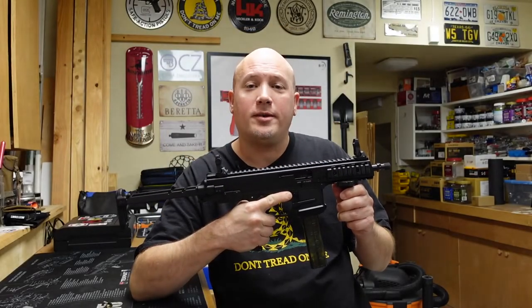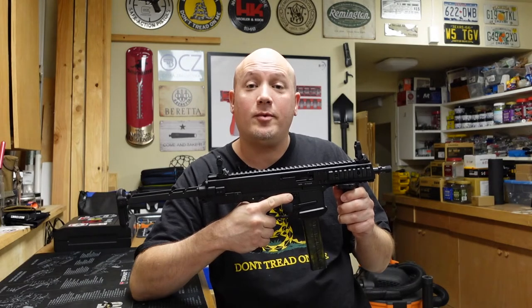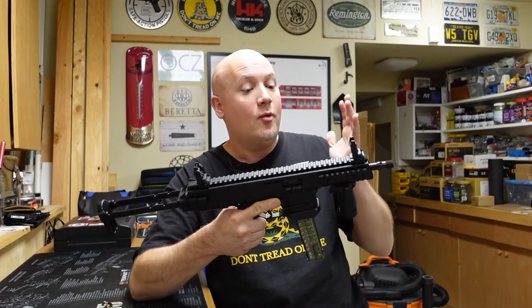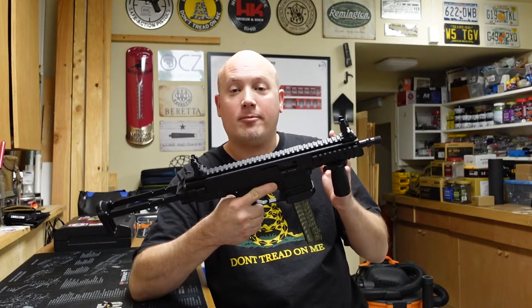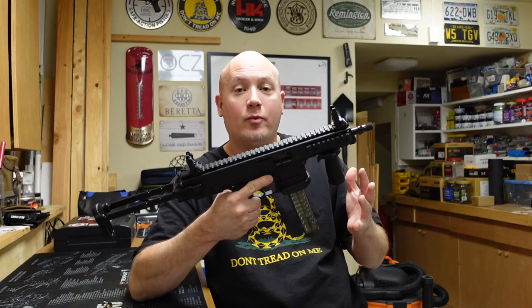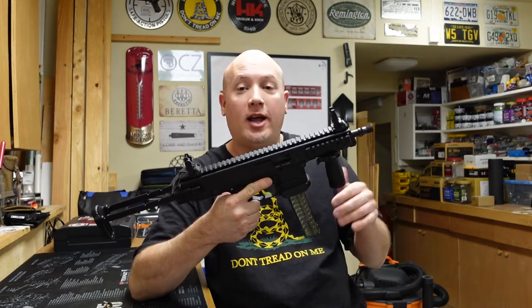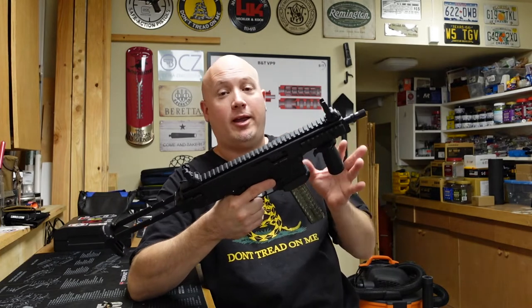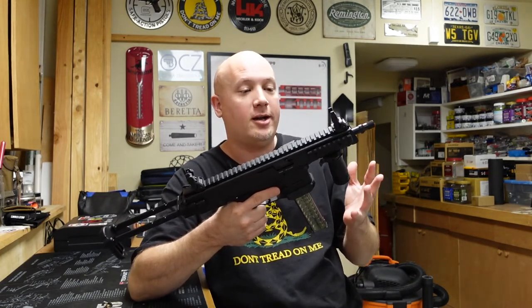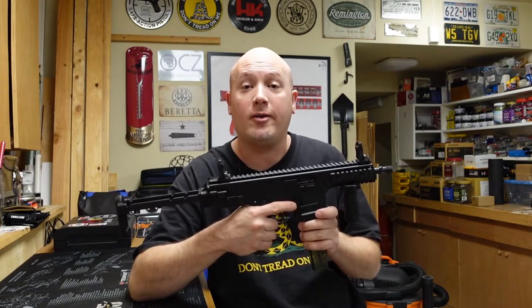Hey everybody, it's Jason from the Texas Gun Vault. Today I'm coming to you with a little story about something that happened to me and more specifically one of my favorite firearms in my collection. My B&T GHM-9 went boom, and I kind of wanted to document this. This was not the video I was planning on making, but I want to share all this information with you guys because sometimes you guys can help me figure out things.